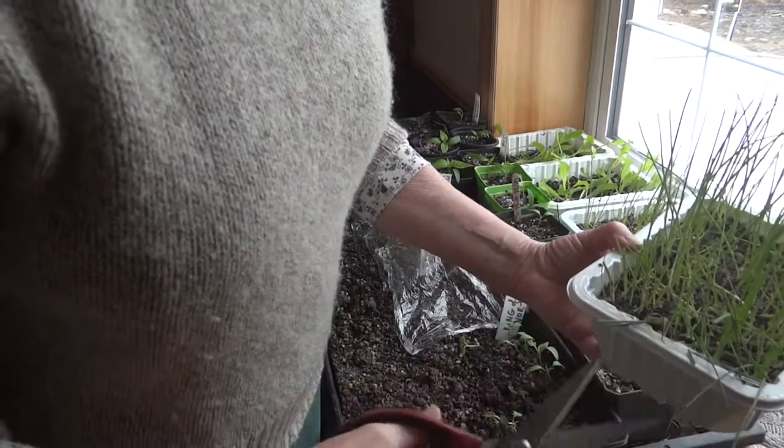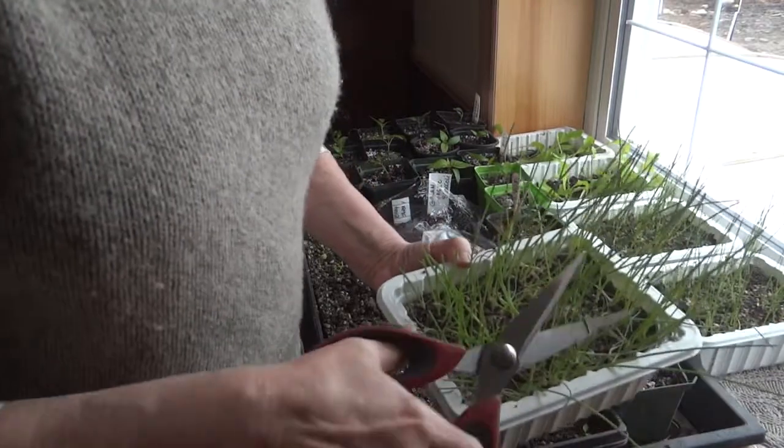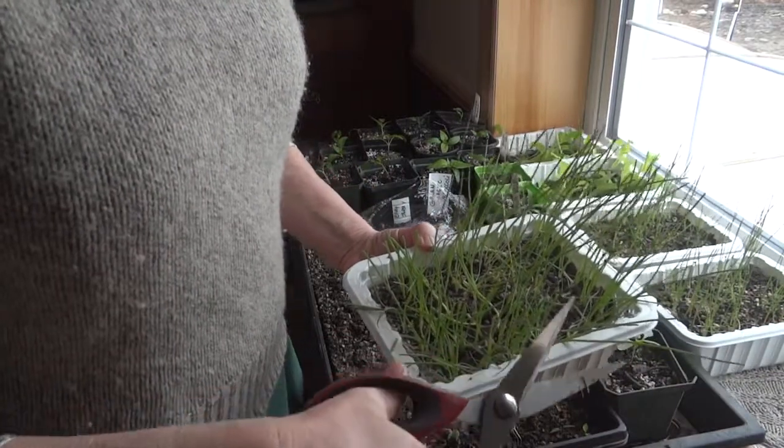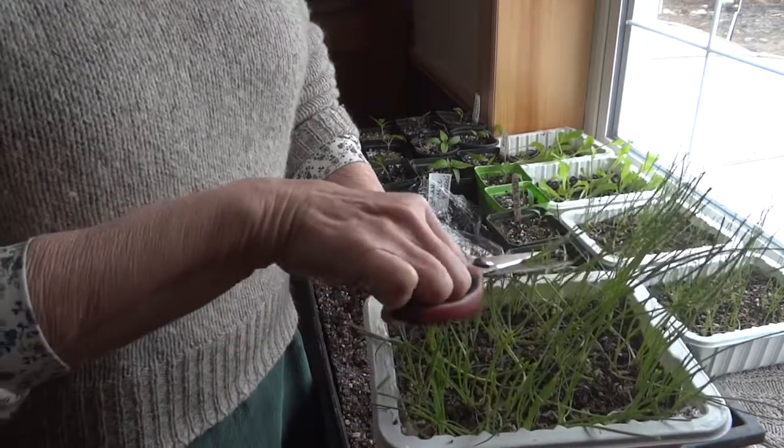So I'm just going to trim these off, and then I'll do my two trays of leeks, and the gardening chores for the day will be done.